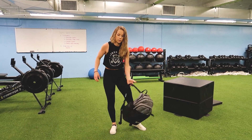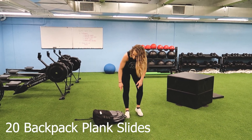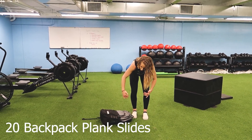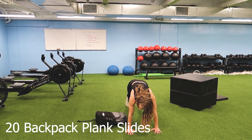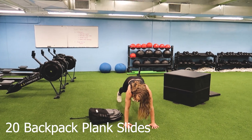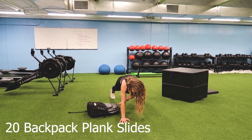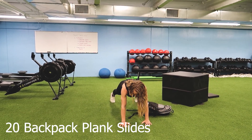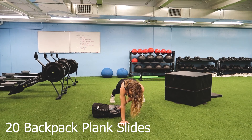We're going to take that off and go down into a plank position. We're doing backpack slides, so we want this to be behind our hands but to the side of us. So in plank position, I actually want to be in front of it, and we're just going to pull with the opposite hand that backpack to the other side. That's one. That's two. We're counting each slide as one rep.